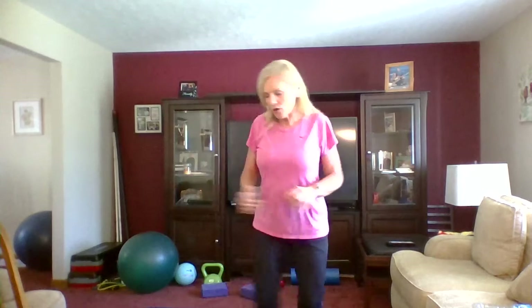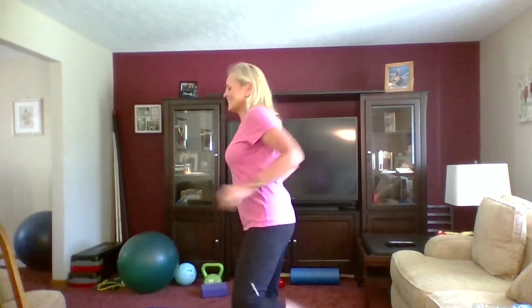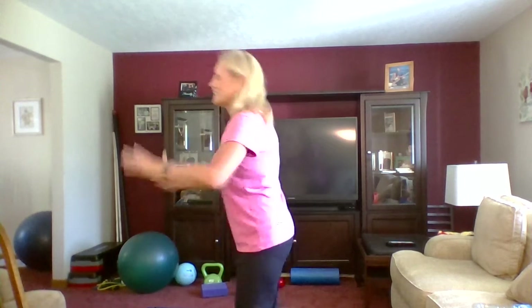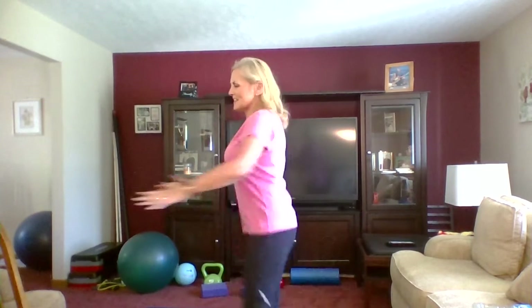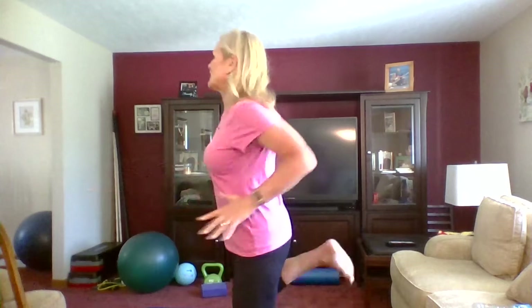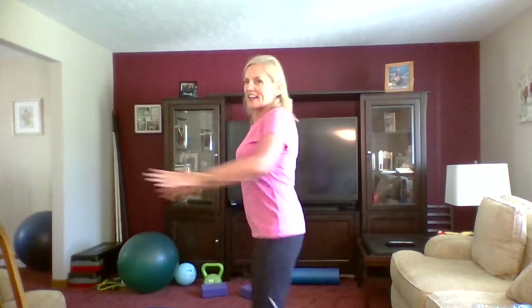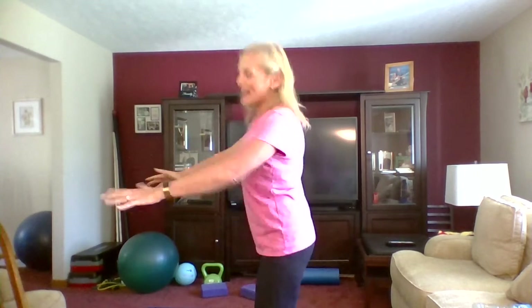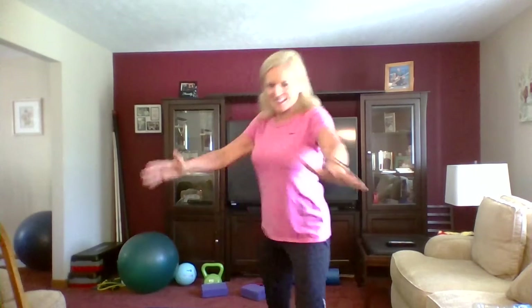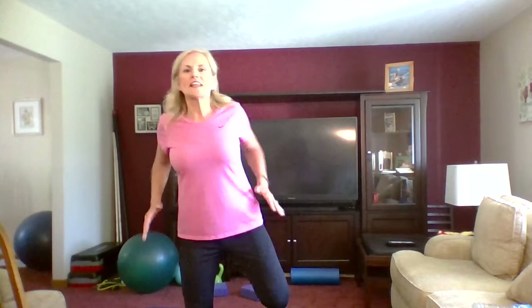Let's warm up the back of our legs — I call them butt kicks. Just move those heels to your glutes, stand tall, pull that belly button in towards the back of the spine. We are warming up our hearts, our lungs, our muscles, and our joints. Give me a smile! So I'm going to try to keep this workout 20 to 30 minutes. We're going to do one set of each body part, focusing on the upper body.